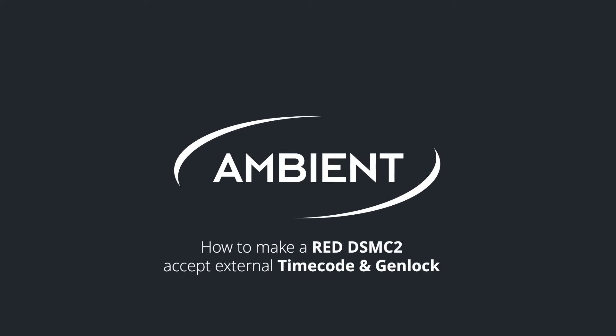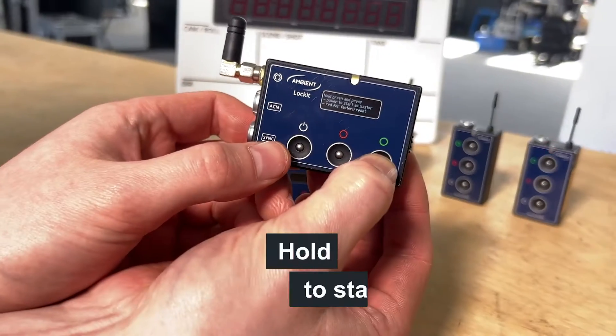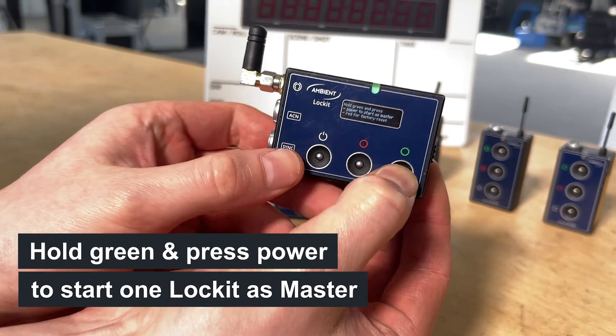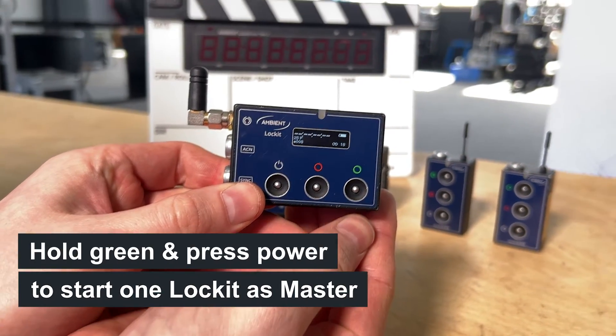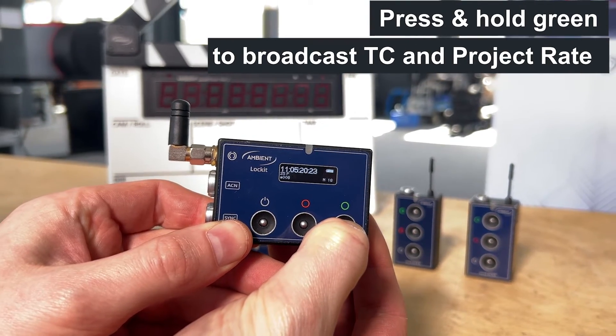This is how to make a RED DSMC2 camera accept external timecode and genlock. Turn on all your Lockit devices. Choose one of them to be the master clock, then press and hold the green button to broadcast timecode and framerate through ACN.